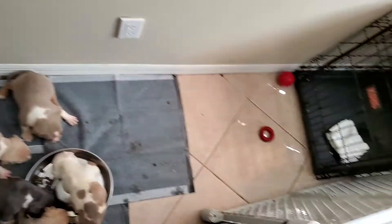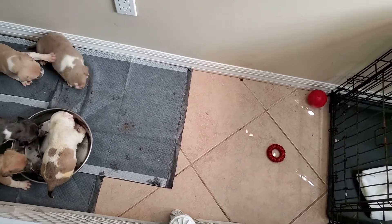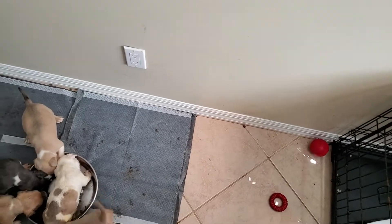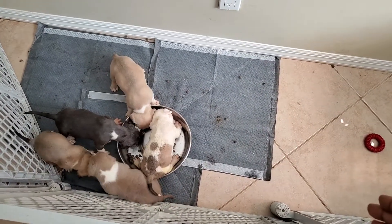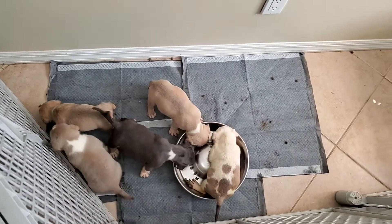We started them off in a small space — first we had the whelping box, then a pool, now they're in the crate. In the crate, we're working them from their sleeping area to coming out and going potty in the designated area we have for them. It's all consistency.